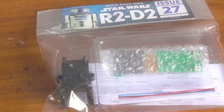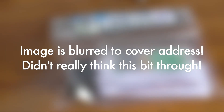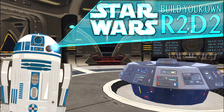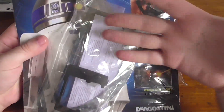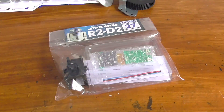Hey, hello - I'm back! Look what just arrived: issue 25 just arrived in the post! Happy days, very very cool. I'm just going to open this up and have a look at what comes in issue 25. So here we have the parts for issue 25 - we have more of the dome to finish off. But before I look at issue 25, let's go back to what I was saying about issue 27.